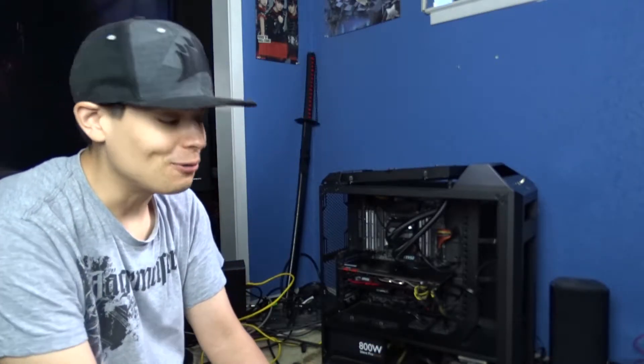Hi guys, I have another PC update vlog. I was going to do one a few months ago around Christmas time because I had new Corsair RGB fans and all that stuff.